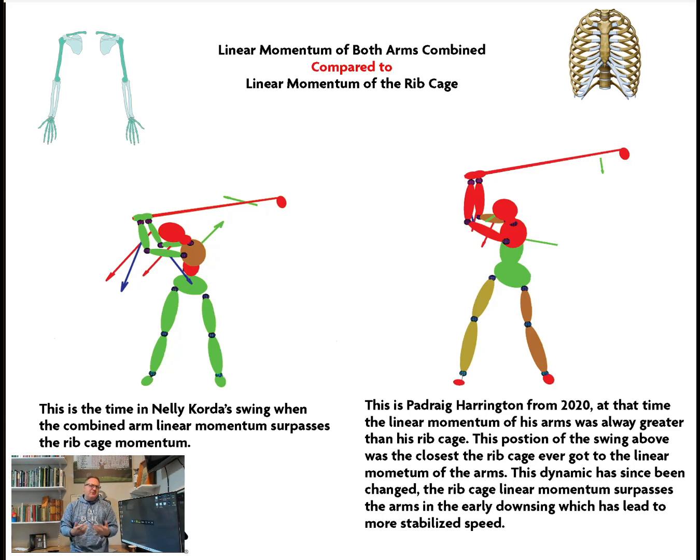It gives us an idea of how the different segments can catch up to each other, speed up or slow down, since the mass doesn't change during the swing. It's a really neat way to see how the golfer is doing things linearly to help speed the club up. One of the biggest things I find important is the notion that there will be more linear momentum in the chest early on in the downswing — it's much more massive.